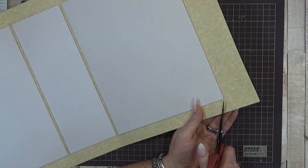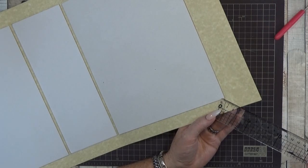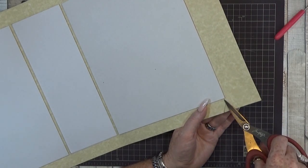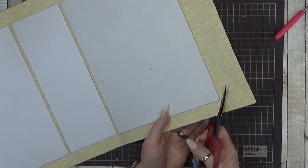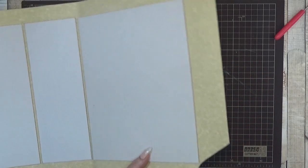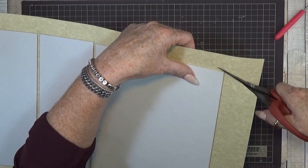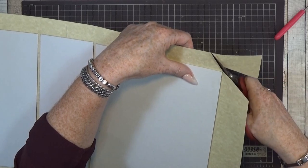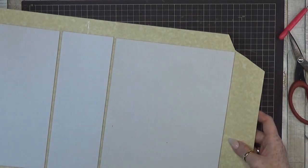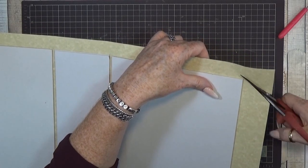Now I'm going to cut the corners. Leave at least 2 to 3 millimeters away from the corner. You can cut it in a straight line, but I always like to cut it at a small angle — leaving my 2 to 3 millimeters off and cutting at a small angle around the corner.